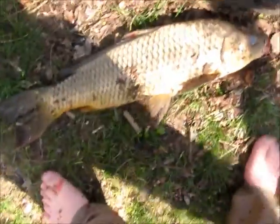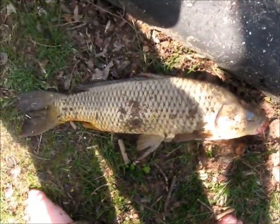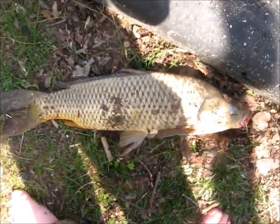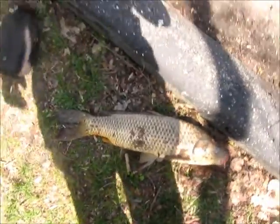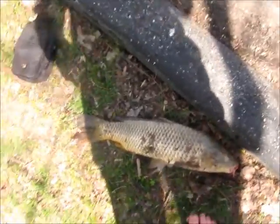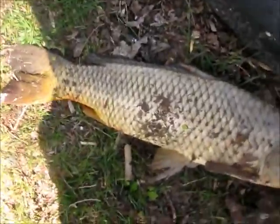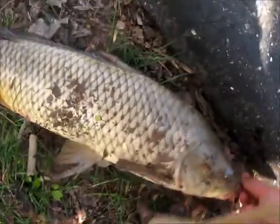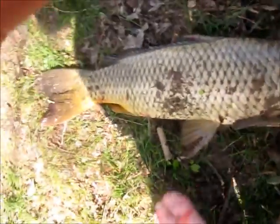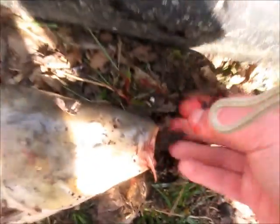Hey guys, I just caught another carp — nothing special — except I caught him using a very odd method. I just came back from bass fishing so I didn't have any carp bait, so I took a regular rubber worm hook and pinched a little piece of rubber off my rubber worm and caught him on that. I'll show you the hook — he's a little bloody. See, that's what I caught him on. I gotta release him.